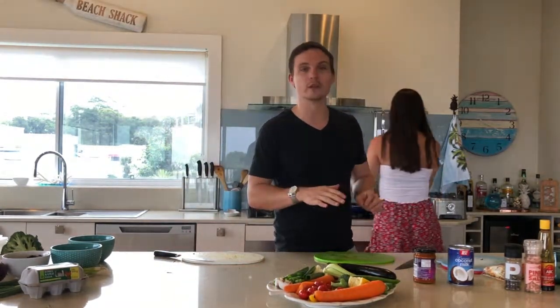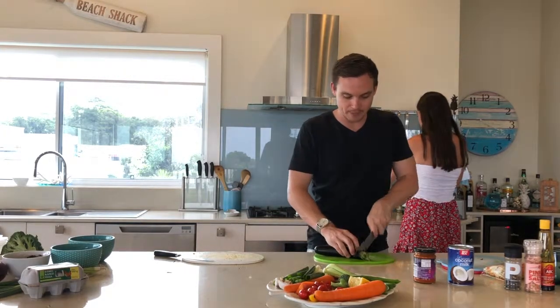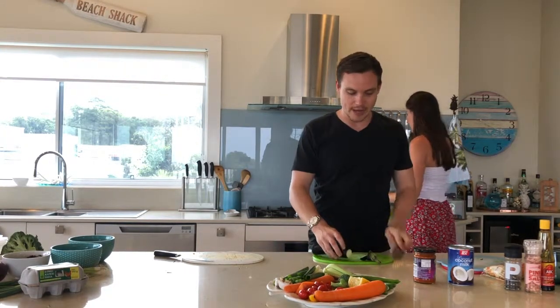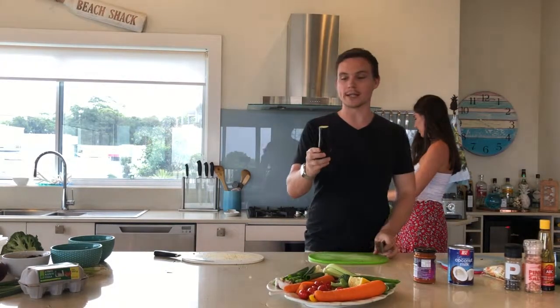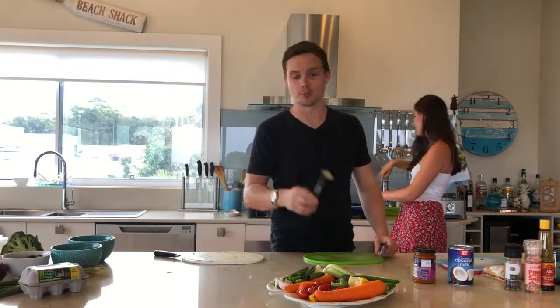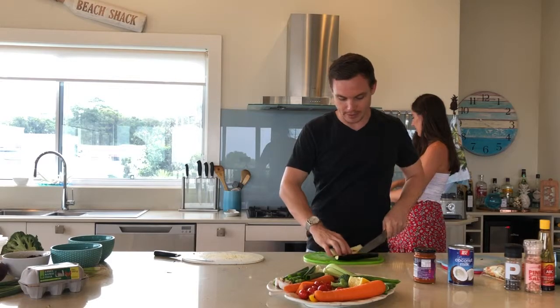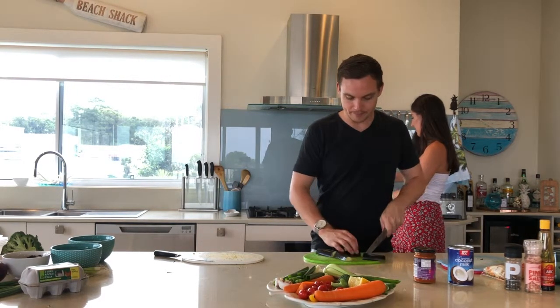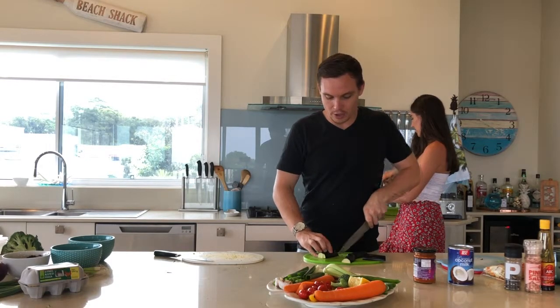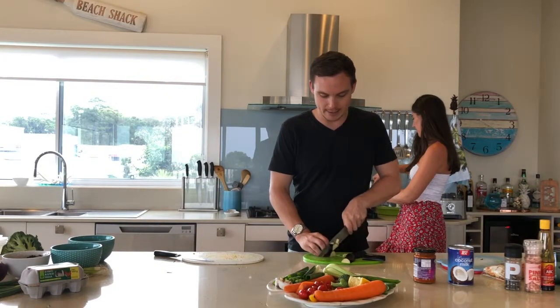Got some olive spray in the pan already. And I'm going to chop up this eggplant — ends off. Now the way I chop this to make it quick and easy is as small as possible. So I chop it half lengthways, half the other way, and then I want a nice fine dice on the eggplant so it cooks really easily.